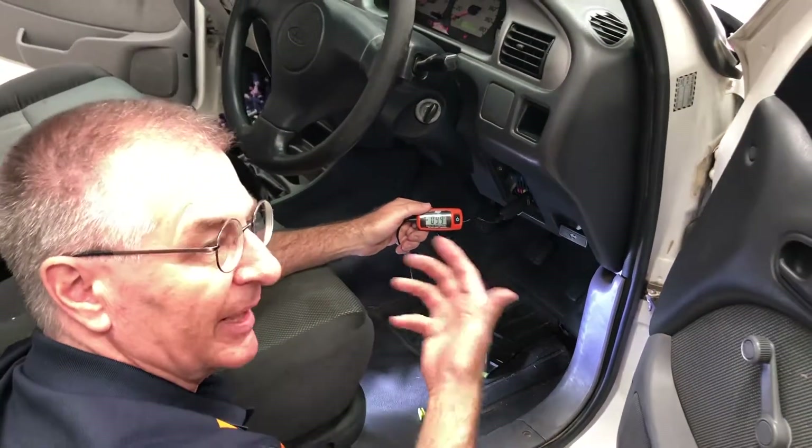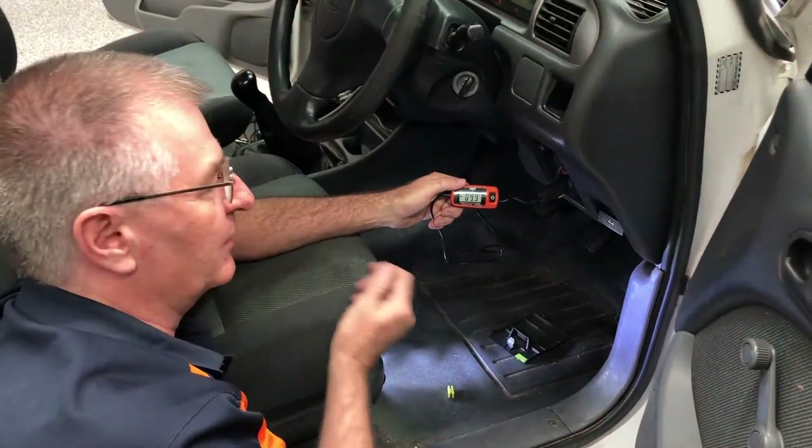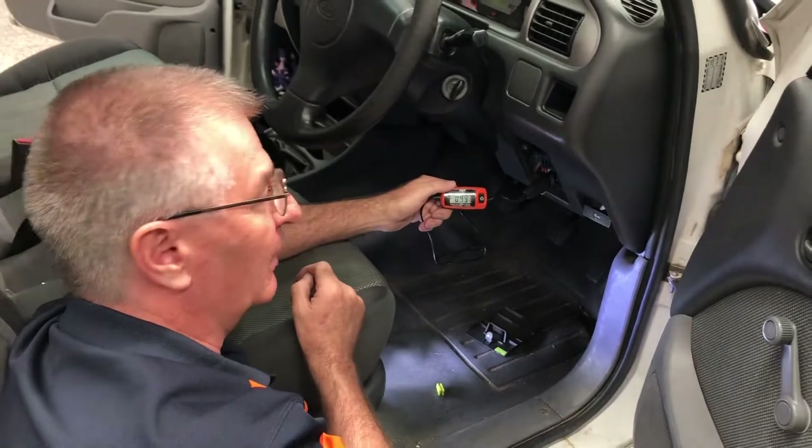Sometimes people put extra lights onto a vehicle and they exceed the limit of the circuit — that's where you've got to be careful. A tool like this can save you a lot of time and a lot of effort.